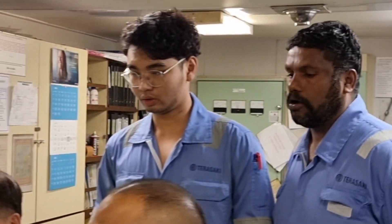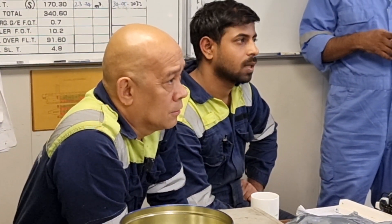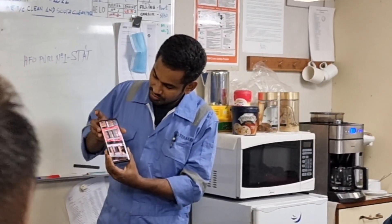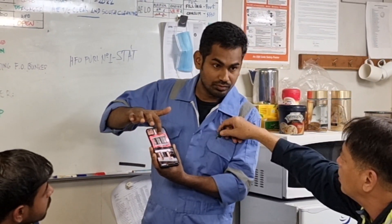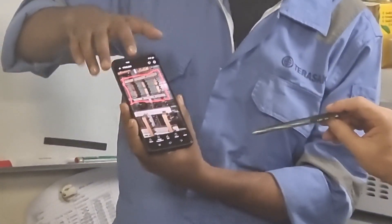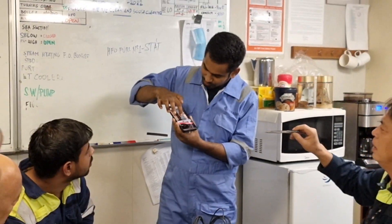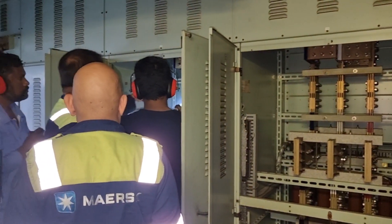So the upgrade that we will be doing is that we will install a new current transformer into our bus bar. And to do this, we need to isolate the main switchboard, which will require the racking out and racking in of our air circuit breaker. I have made a separate video on how to put the vessel under blackout during the installation of these current transformers, so I will just put the link down below.